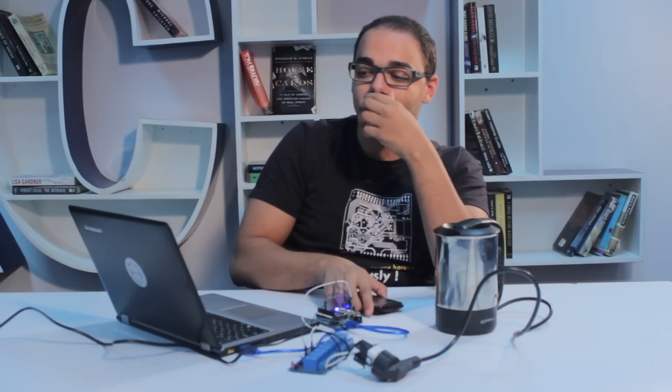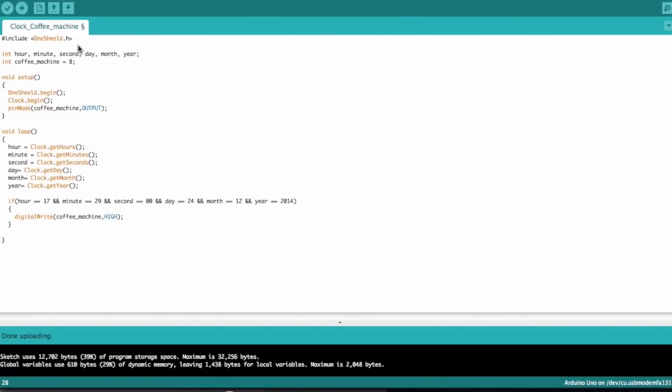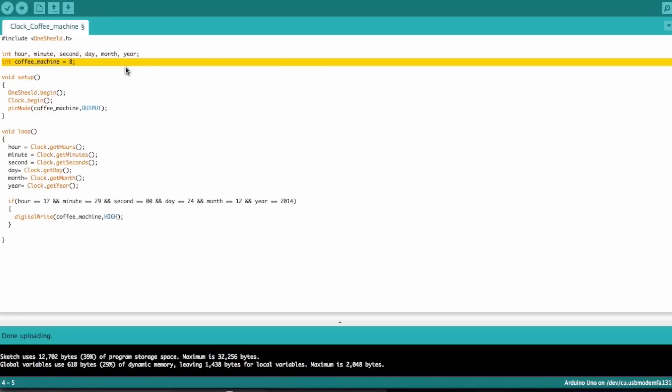We're going to use the clock shield to trigger the coffee maker based on a certain time on the smartphone, using the clock shield in the OneShield app. In the code, we include the OneShield library and define hour, minute, second, day, month, and year as integers — these are the data we get from the clock on your phone. We also define the coffee machine to be on pin number 8.